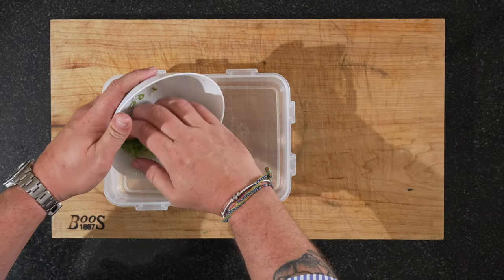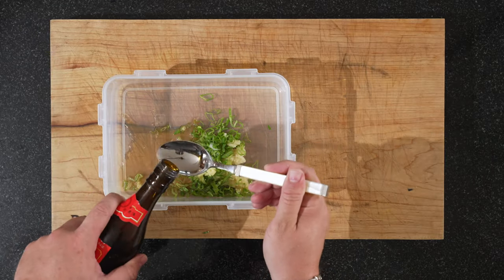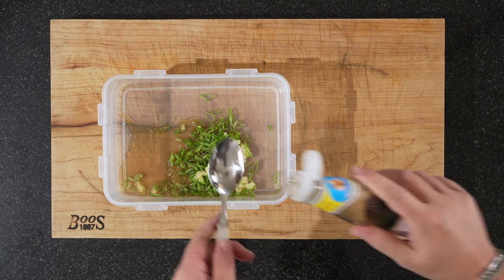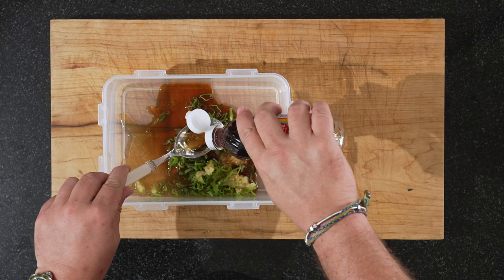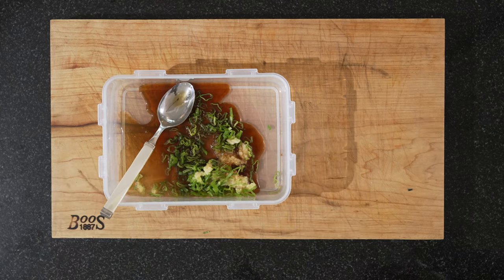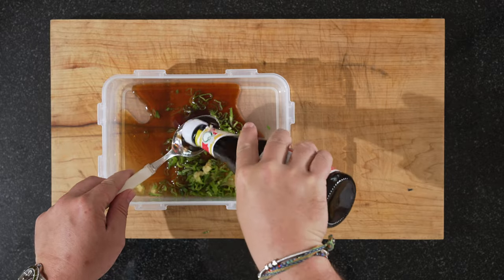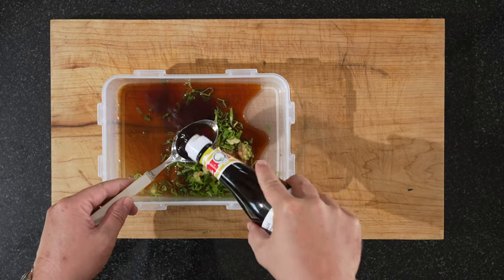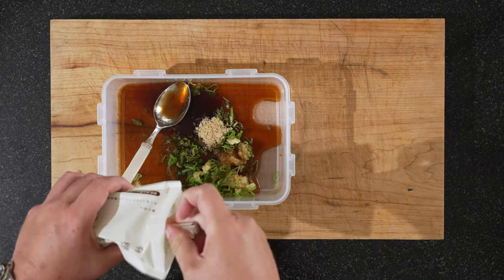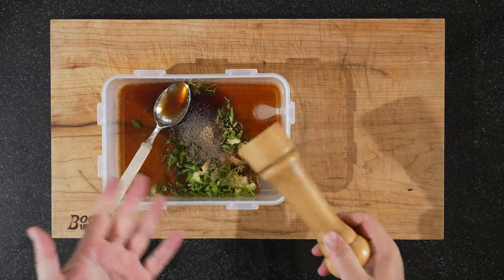Now we'll just clean up here a bit and then we're ready to marinate. I prefer to marinate in these kind of plastic dishes. Put your spring onions, your garlic and your ginger in. Two good spoons of the rice wine. Two spoons of soja sauce. One spoon of fish sauce. And four spoons of oyster sauce. This is a magic combination. And I would say two teaspoons of brown sugar. And quite a bit of black pepper — I would say a good teaspoon.